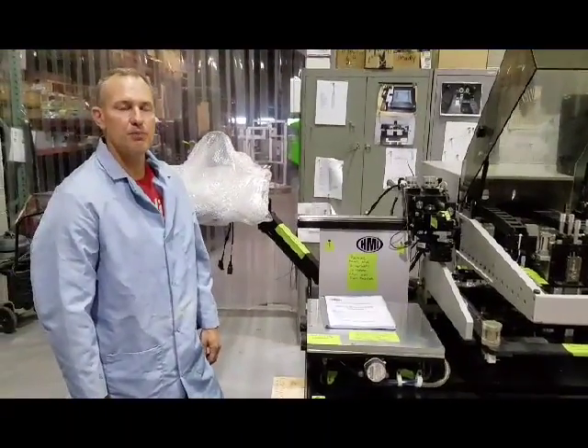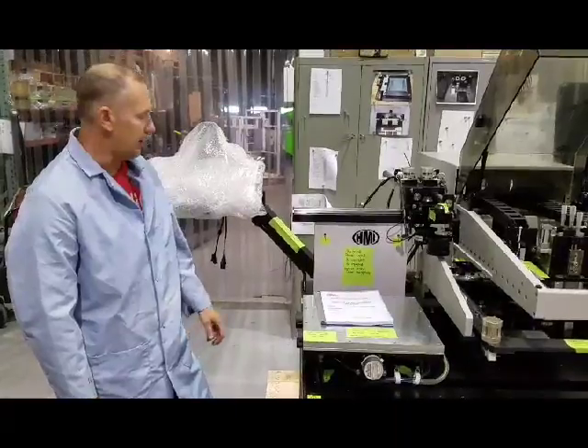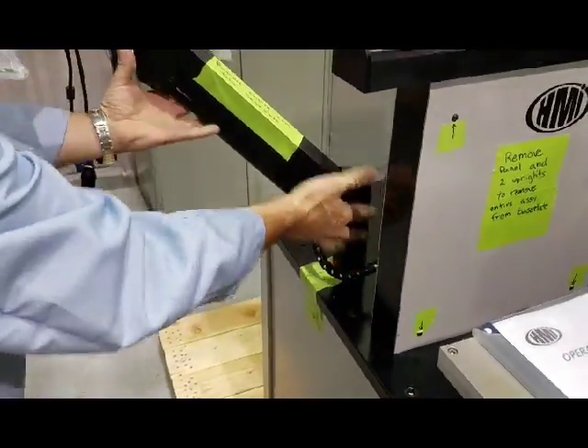I'm going to show you a brief description of what to take apart to tilt this machine on its side. First thing you're going to do is take this monitor arm off. It's through-bolted through the bottom, and this entire arm will come off.